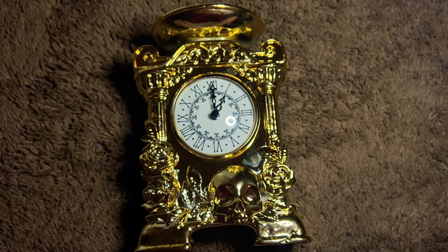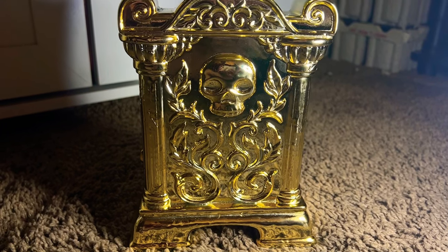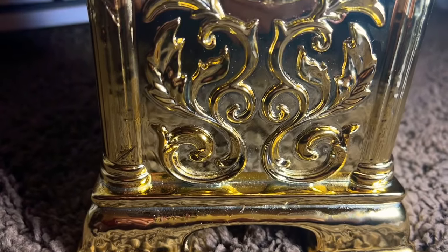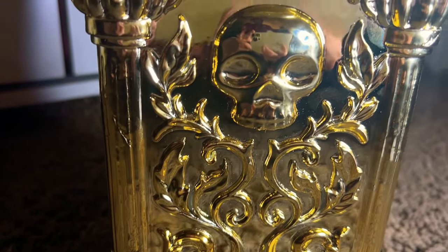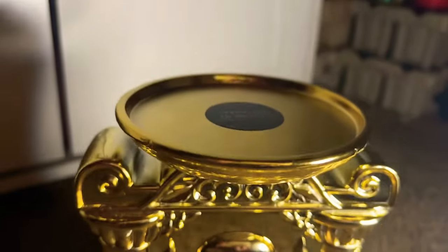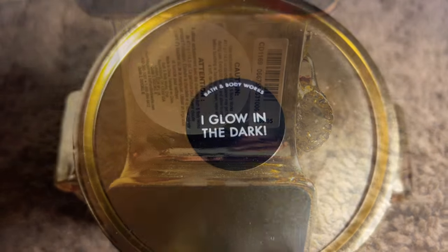Let's flip it around and see what the back looks like. Here is the back of the clock — absolutely amazing. I love the artwork, the portrait of the vines and the skull head. Going up from the bottom it's more of those pillars with vines and leaves, then the skull head, and the top part has the same design as the front.